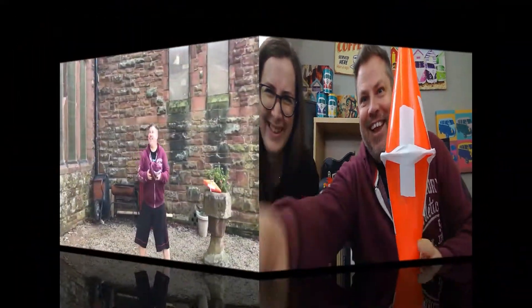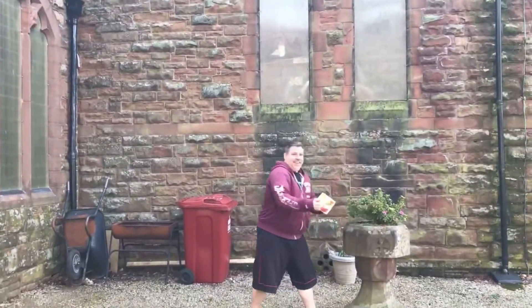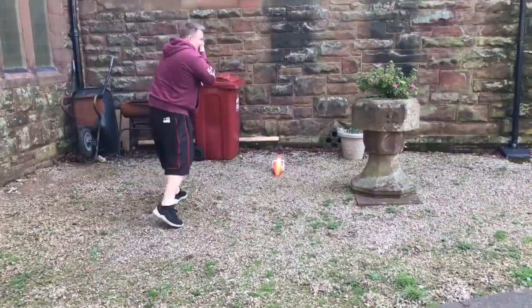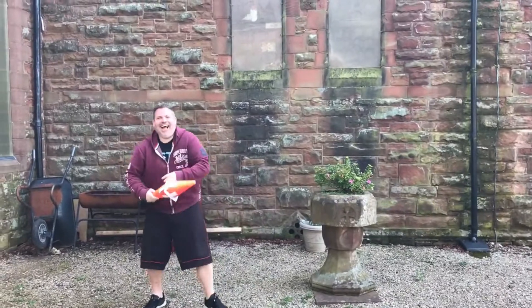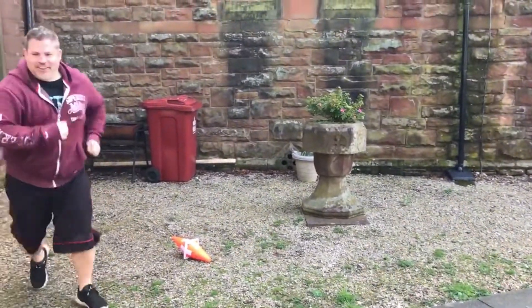Let's throw these in the air and see what happens. I hope it doesn't go up there — go for it! I think that's probably okay. Here we go, okay, go for it!